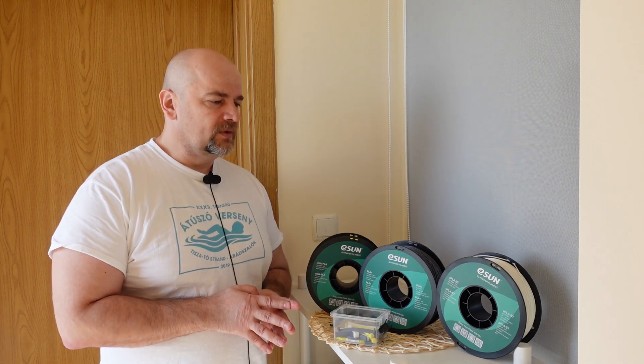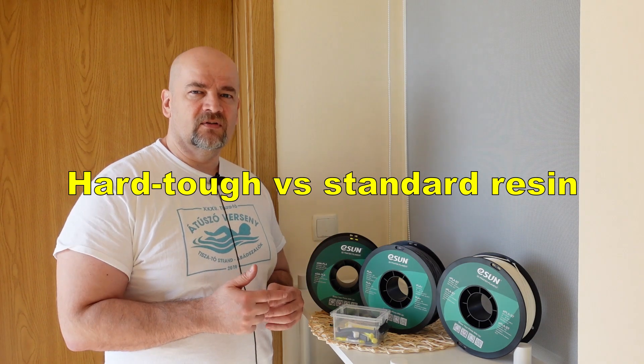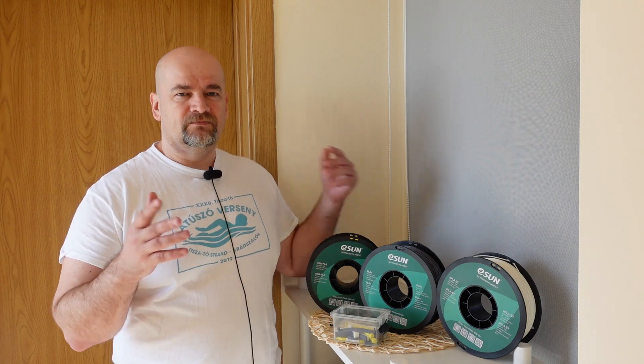I hope I will get the opportunity to test more technical materials like ASA, Nylon, Polycarbonate, and similar from ESUN's repertoire. In a week or two there will be a video where I test the two resins from ESUN using the same test specimens, so the results will be comparable. All results from this video will be shown on screen and uploaded to my website so you can download them — that's maybe the fastest way to compare them with results from other videos. I hope you find this video useful. Thank you for watching and happy printing!